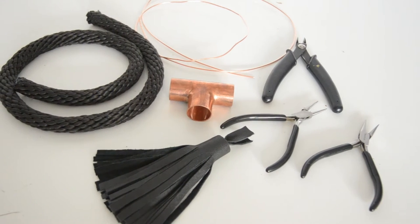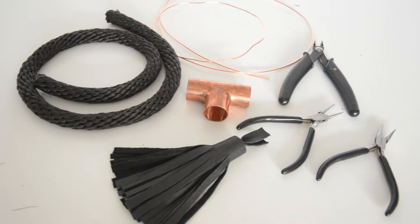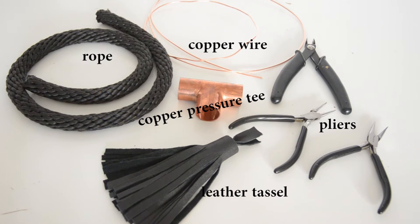The materials that I use are from Home Depot except the tassel, which I show you how to do in my previous video. Links will be down below so check the description box.